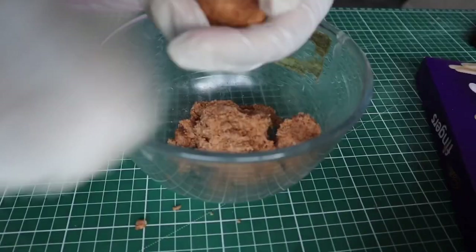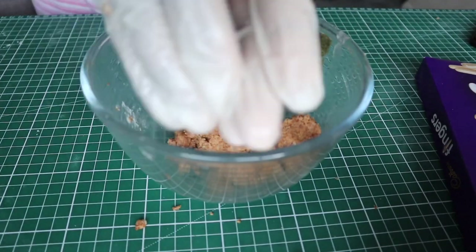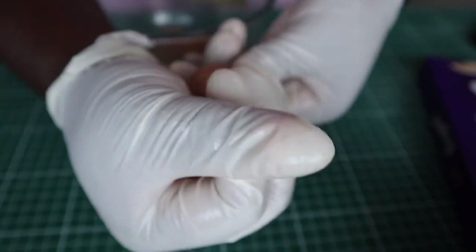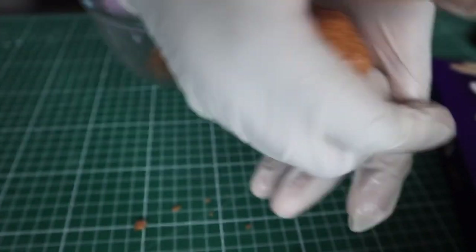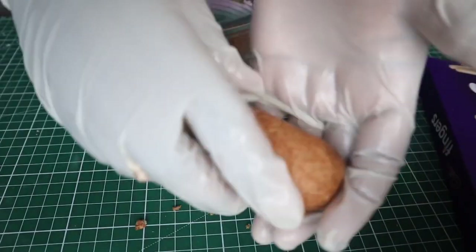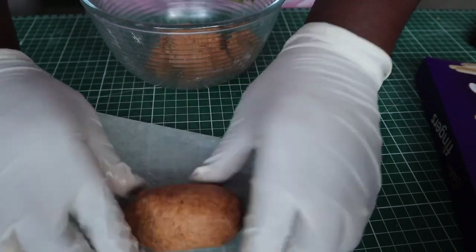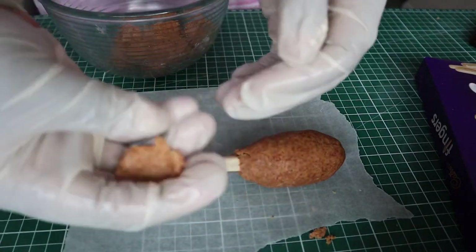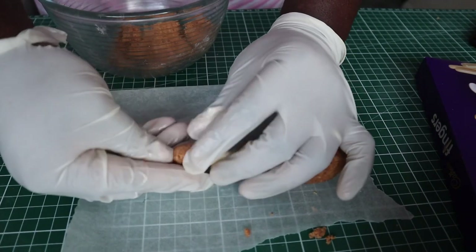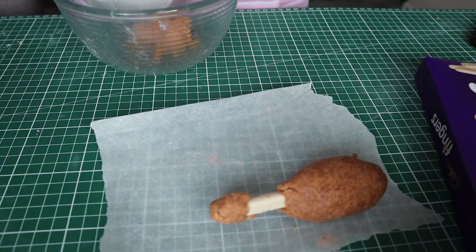Next I'll be inserting one of these chocolate fingers into one end and pinching the dough so that it sticks to the chocolate finger and forms the shape of a drumstick. You can use any type of chocolate finger or biscuit finger — it doesn't have to be the Cadbury one I used. I'll place the drumstick on parchment paper and roll it to smooth it, then attach a bit more dough to the other end of the chocolate stick. I'll make the second drumstick and put both in the fridge to harden until they're firm enough to pick up without crumbling.